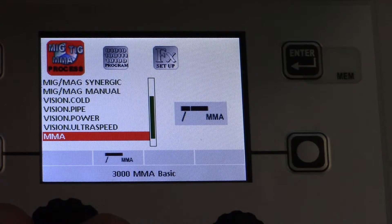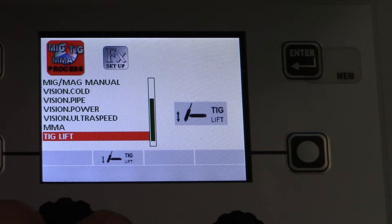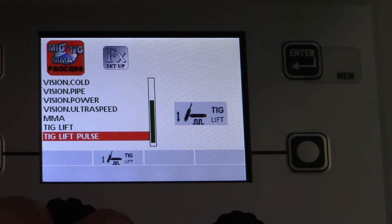Down here we have Stick — just a basic MMA. And here we have TIG Lift and TIG Lift Pulse. It's really cool that not only do we have pulse MIG, but we also have pulse TIG. I can't think of another machine off the top of my mind that has both. That's pretty slick right there.